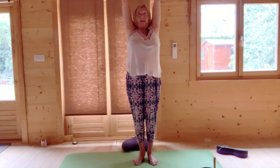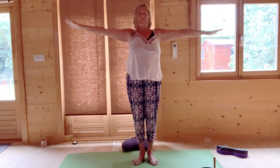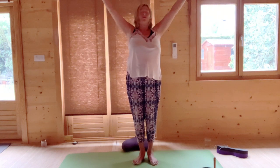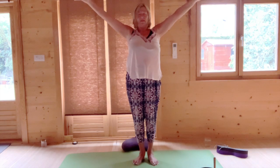As we repeat this again, just feel the stretch under your arms — that's the lymph and the energetic pathways. We stretch, press your feet down, breathing out, lower your arms. And again, raising our arms up, as you stretch your thumbs behind towards you and your little fingers away, you're really reaching into your extremities, pressing the feet down.